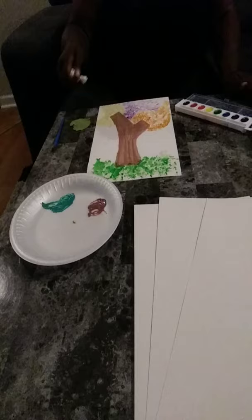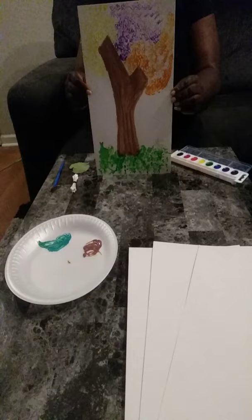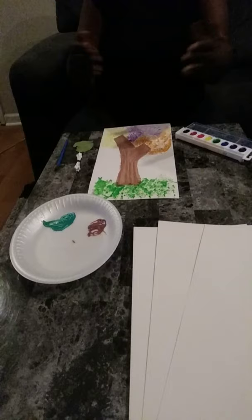And this is the finished product — a beautiful tree. And that is our simple art activity for today, something you can enjoy and do at home while this pandemic is going on. Have a great day.